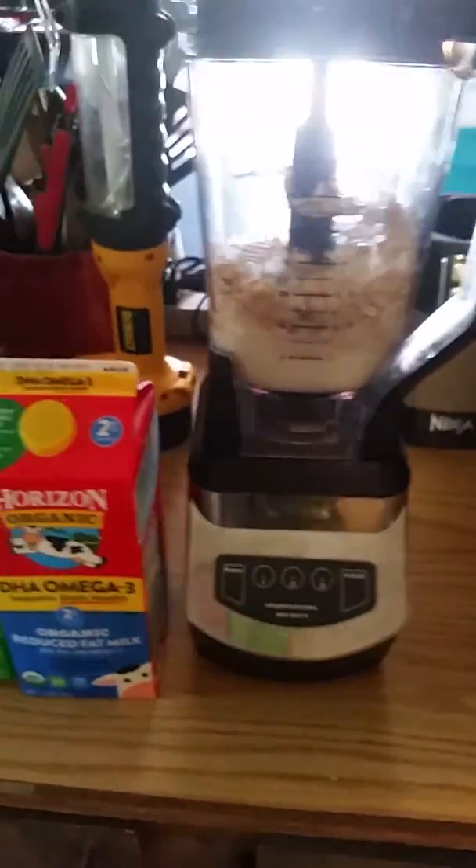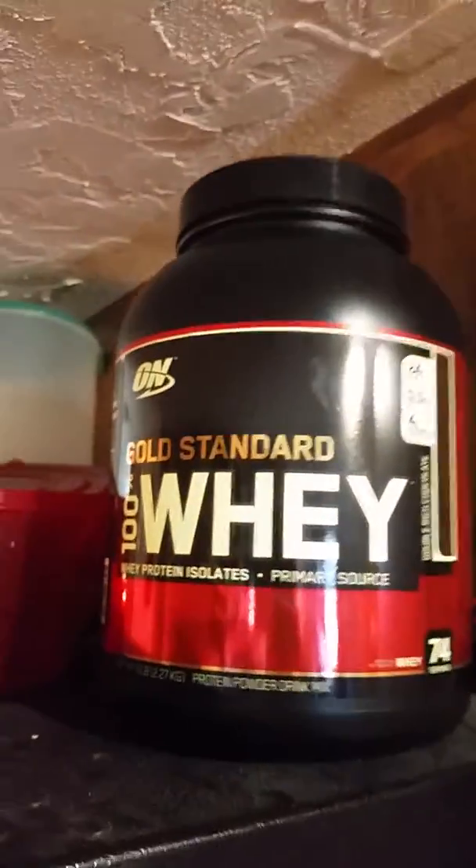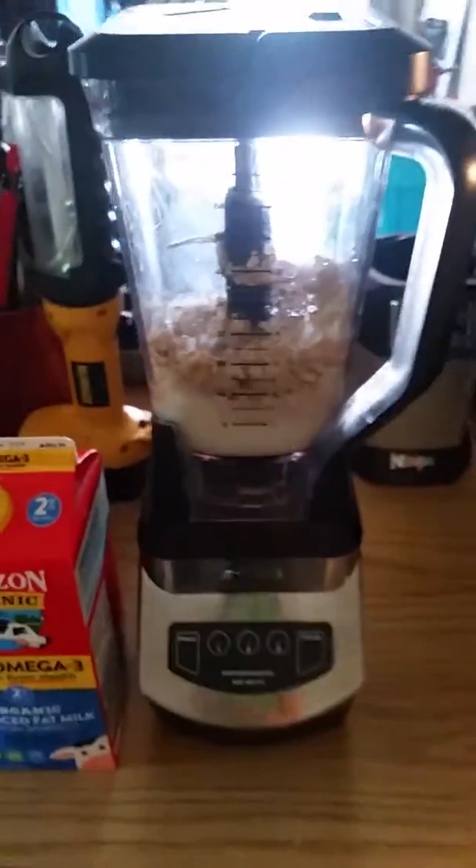Listen up — if you guys are all on that protein powder shit, like, it works, but it's not the best. Remember, food is the best. So start yourself off with about one cup of raw oats.